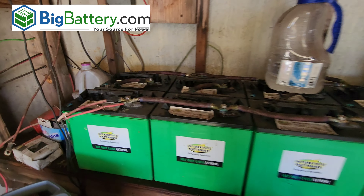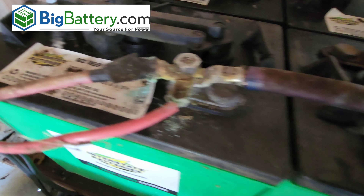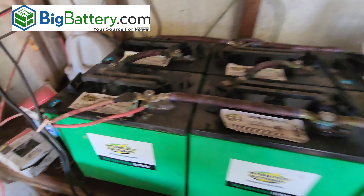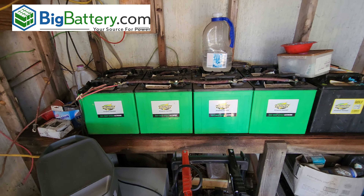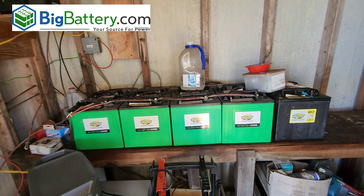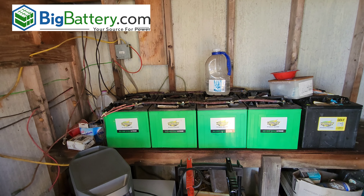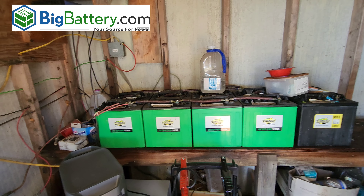I'll show you what corrosion does. You can see the terminal right there — it's just corroding everything. It's a pretty nasty setup having lead acid batteries, but back in the day that's what was available. Nowadays we do have some other alternatives for off-grid living and having power. That's what we're going to do today.